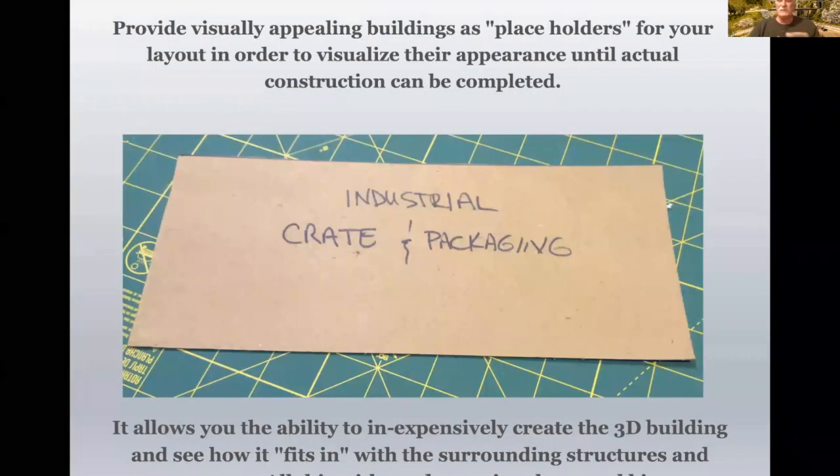A lot of times you see these cardboard placeholders that are just labeled 'industrial crate and packaging' or whatever, for the distinct purpose of operating and actually holding a spot. That's great for operations, but it doesn't allow you a visible look at what it's going to be like once it's built. Buildings are not cheap anymore, especially if you're going to create something unique. You don't want to make the wrong cut because it won't fit where you want it to go.